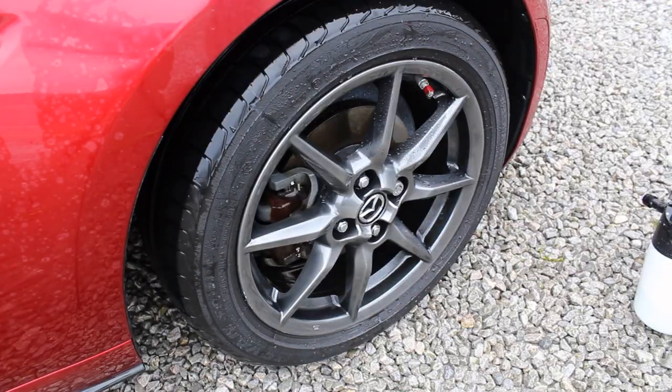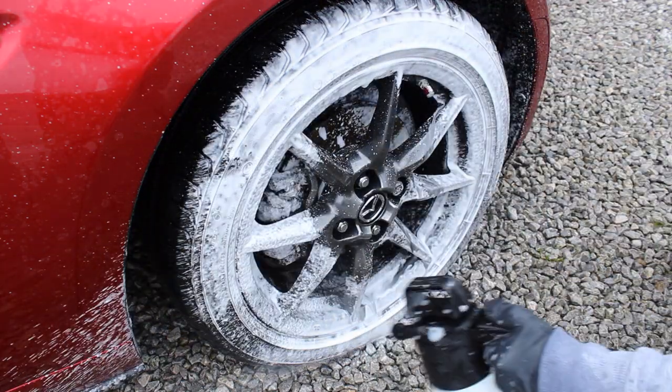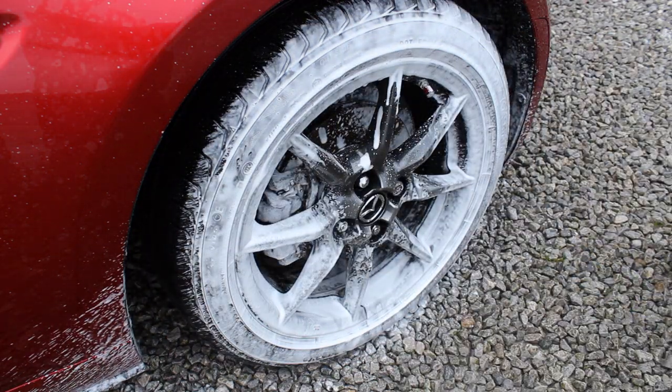Next I want to quickly talk about the equipment I use to clean the wheels. Starting with the IK foamer — I've got a review of this which shows it a little bit in action. There are pros and cons: you've got to pump it up and it doesn't last that long when you spray it, and some people say it's a bit of a gimmick. However, I use it on every wash and it works really really well with the wheel shampoo — that's my favorite way to clean the wheels, using those two in combination.